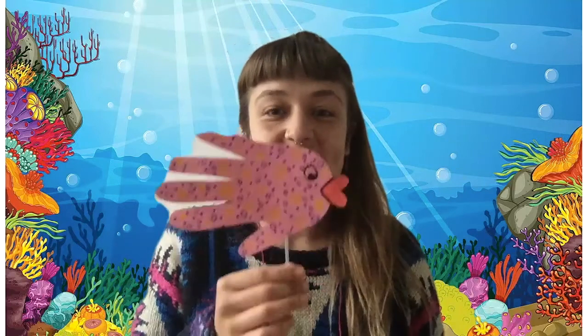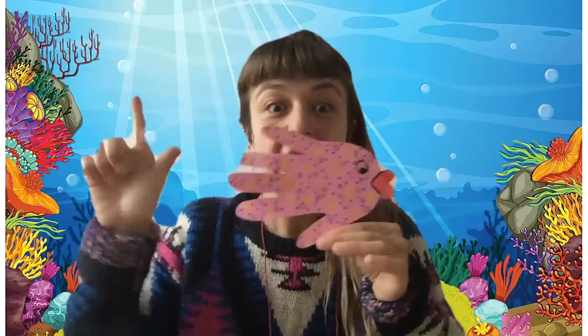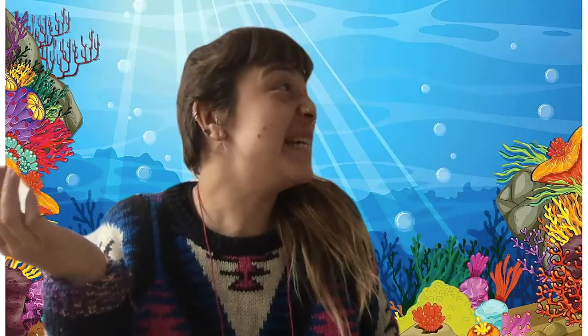So we go: one, two, three, four, five — once I caught a fish alive. Six, seven, eight, nine, ten — then I let it go again. Why did you let it go? Because it bit my finger so. Which finger did it bite? This little finger on my right. Ooh!